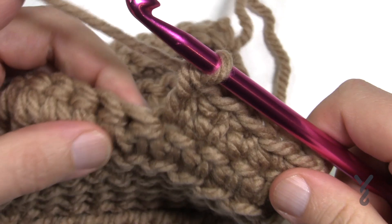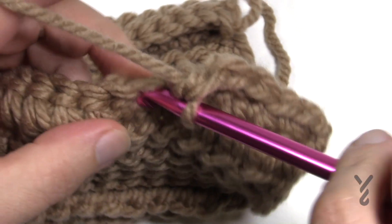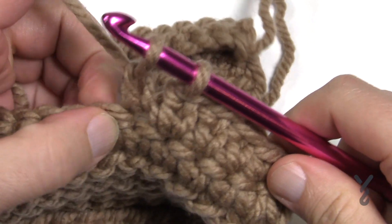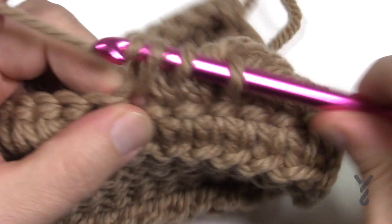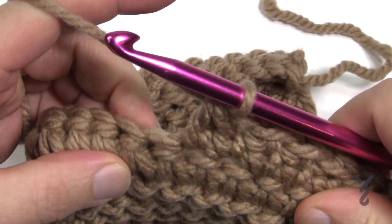Now if you had to do this two together, what you will do is go in, pull through, pull through one and hold, go into the next one, in, pull through, pull through one and hold, and then yarn over pulling it through all three. I'll show you one more time.